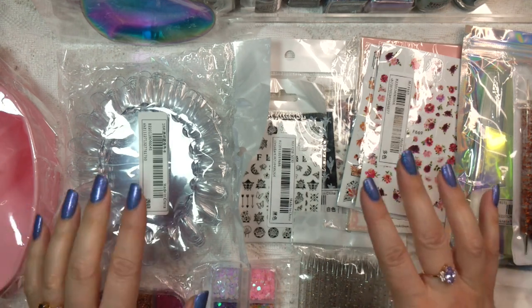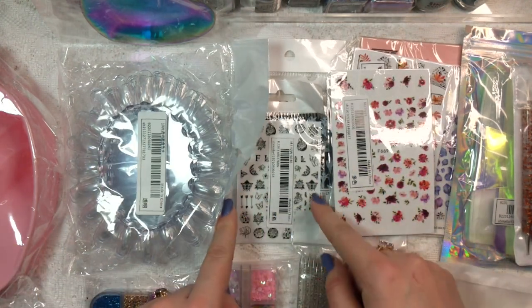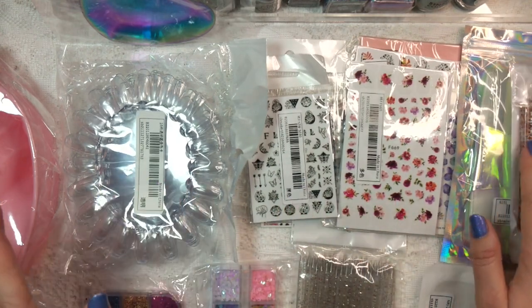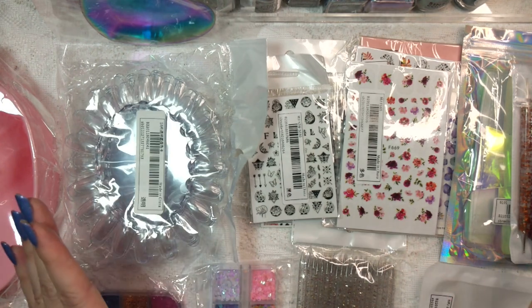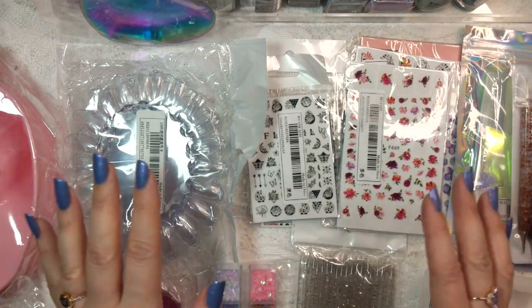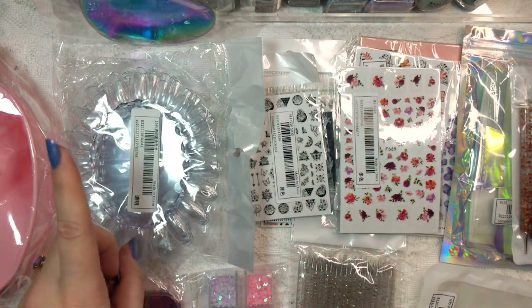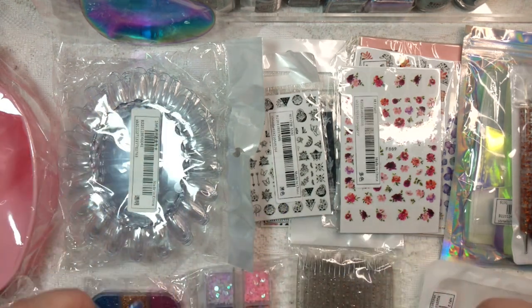I got a bunch of nail stuff from Shein. They had a lot of really cool nail stickers — some of them were water slides, but I think I stuck strictly to nail stickers. I also got some nail tools and some nail swatch wheels. I thought I'd give you guys my first impression. And because it is Shein, everything was really affordable. I will try to do somewhat of the pricing where I can.